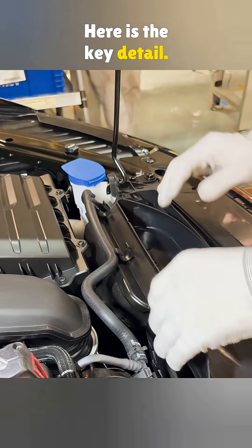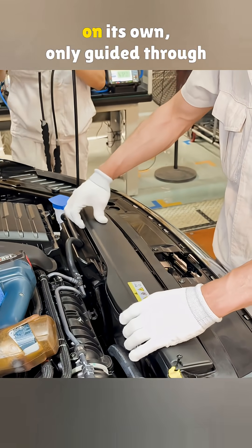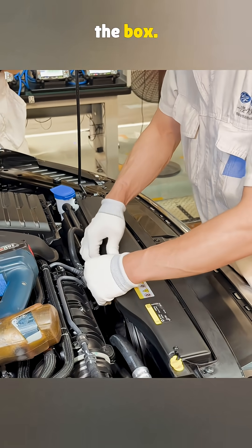Here is the key detail: air does not get pushed into the cylinders by wind pressure. The engine still pulls it in on its own, only guided through the box.